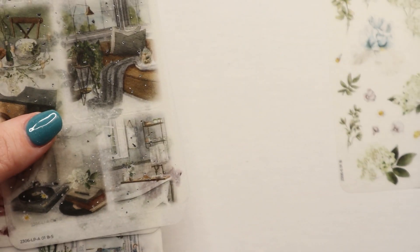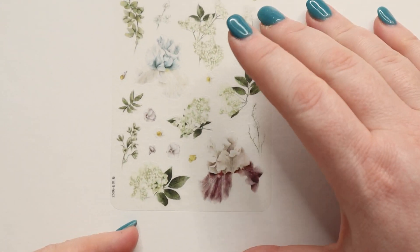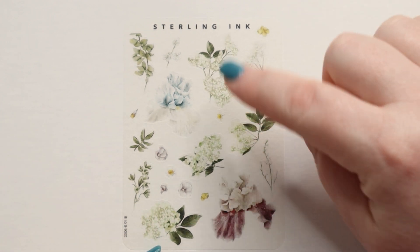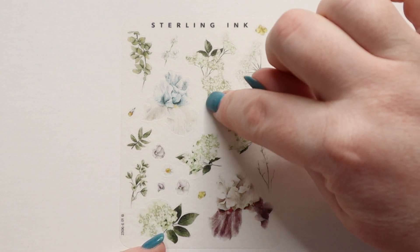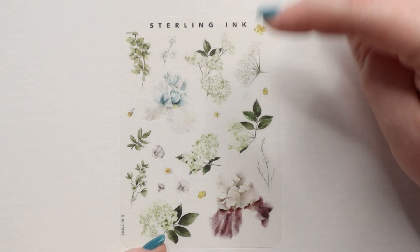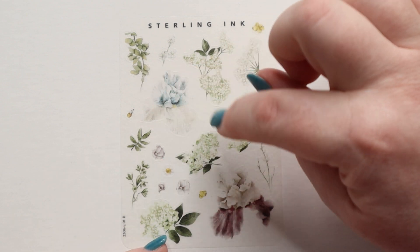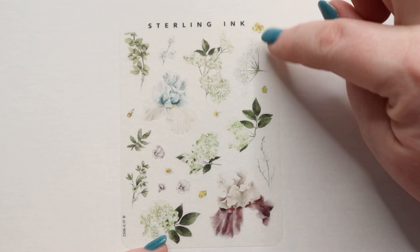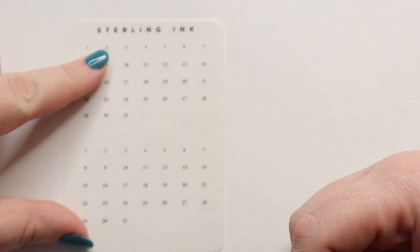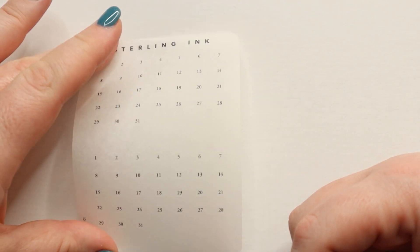Then we have all of our elements, starting with the smaller ones. Some pages have foil and some don't. This is an unfoiled page and it just has some bigger floral clusters or individual elements — a sprig of a plant, some irises with a lovely purpley-blue color, and then some daisies and other small florals. You also get your date dots — very functional, simple square-cut dates that blend into everything and work really nicely.